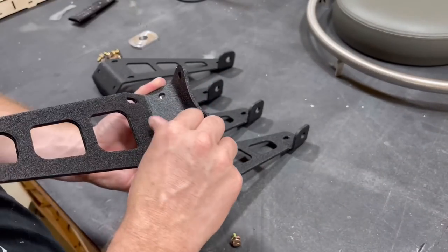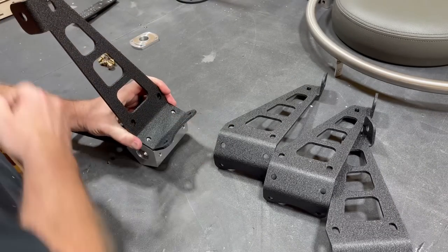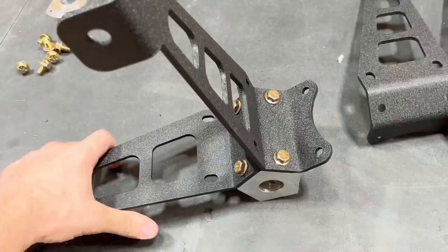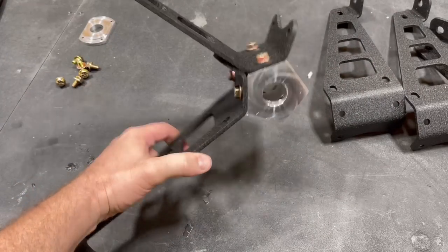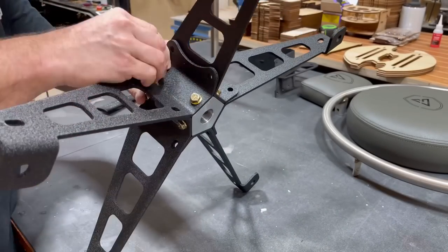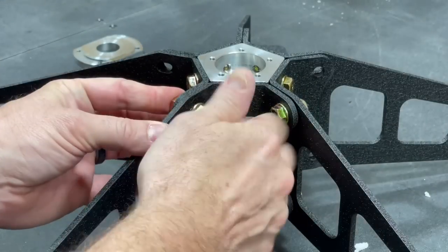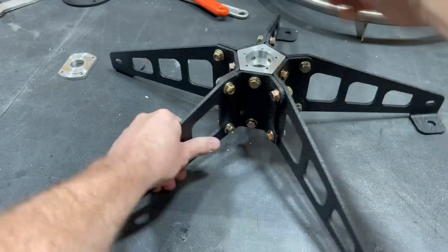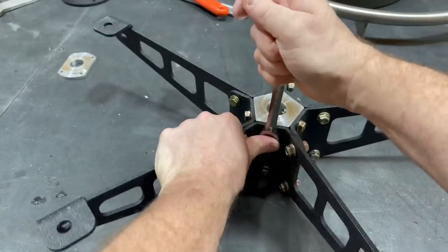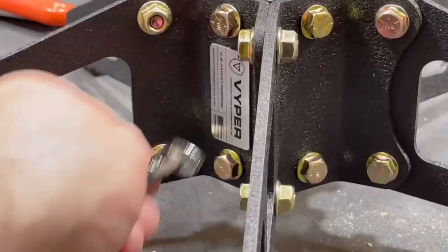One thing immediately obvious is how well this thing is made. The hardware goes together really well, the pieces are powder-coated great, and everything lines up with tolerances that are just about perfect. It should be this way if you're going to pay this much, but they're doing a good job executing the quality. I recommend you hand-tighten everything first — not just for this chair, but for any mechanical assembly — and then come back with your wrenches and really drive everything home.